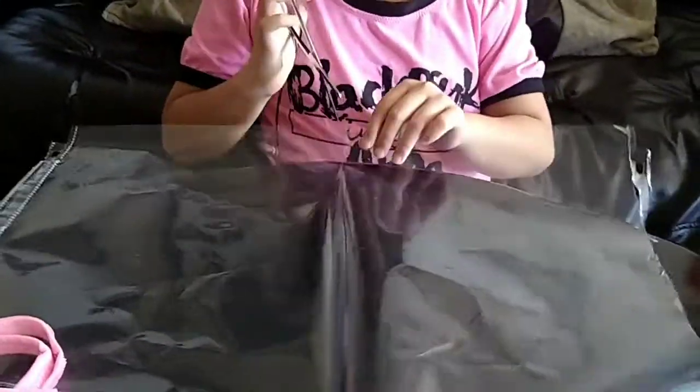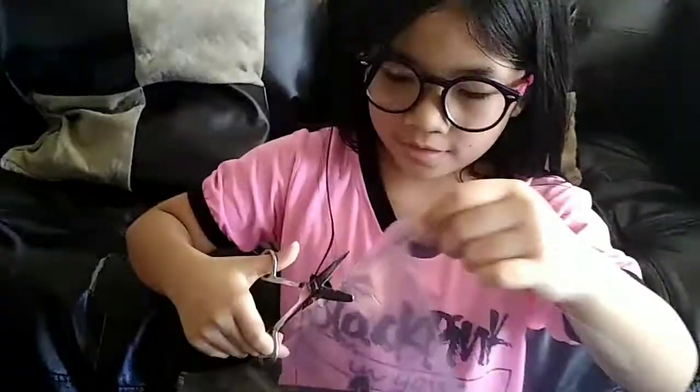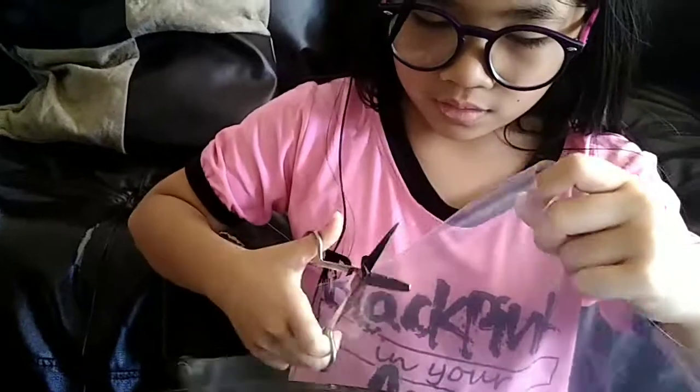And then I'm gonna cut this clear plastic folder on the middle. Ask any adult to help you, or if you can do it by yourself. Make sure not to cut your hands. Did it.